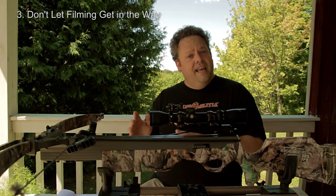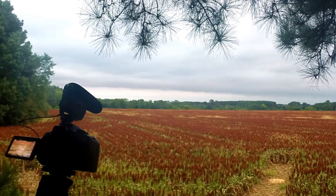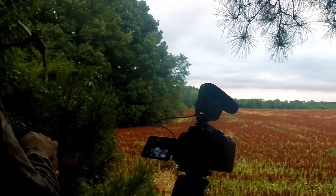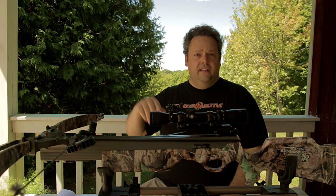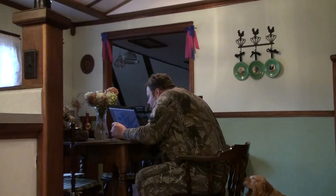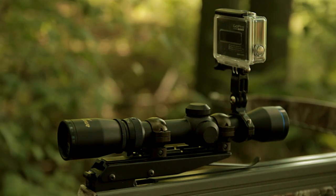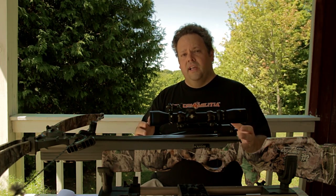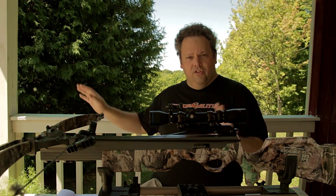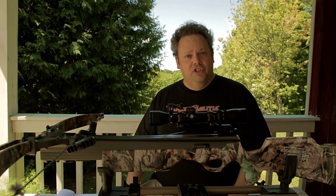Number three: don't let filming get in the way of your success. I really enjoy filming my own hunts and sharing the video with other people. It's also a useful tool when tracking a deer — you can go back and look at whether you made a good shot and decide whether to track immediately or wait. Practice with your camera equipment ahead of time so you're not fiddling with it when it comes time to line up a good shot. Don't pull the trigger unless you're confident everything else is taken care of. Sometimes you have to pick between filming and hunting — don't let it get in the way of making a good shot.